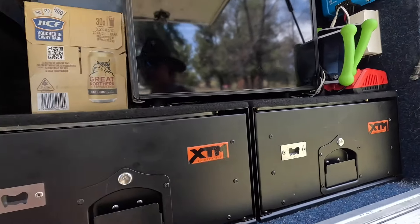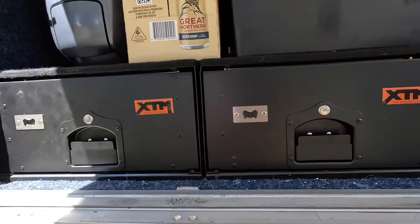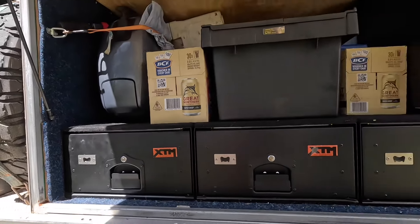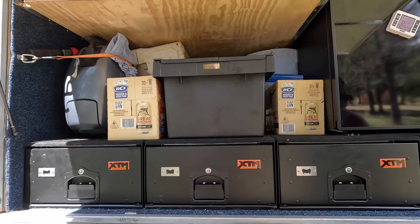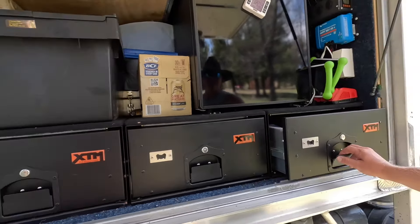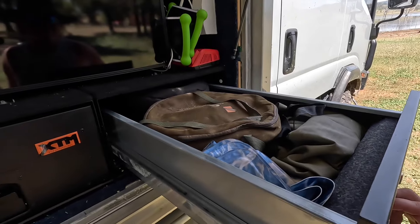We've recently put these drawers in, which has added a bit of weight. But we already have two on the other side which has always had a fridge and a fridge slide on it — they've been really good for the price. There are two camp ovens and a bit of other stuff in there.